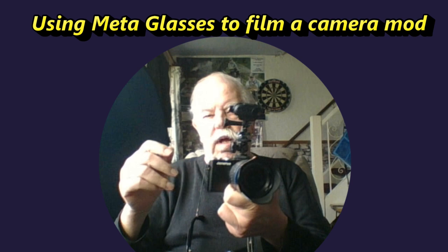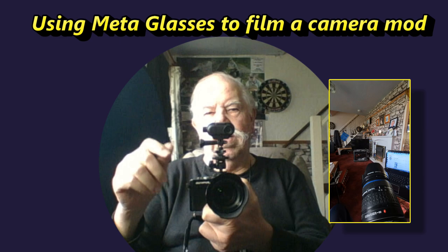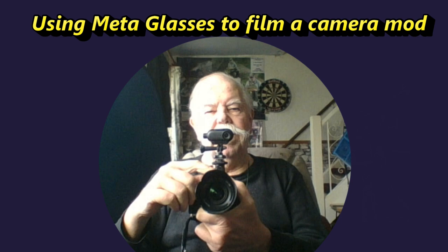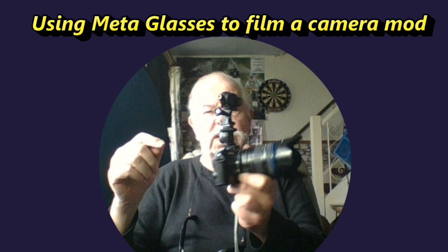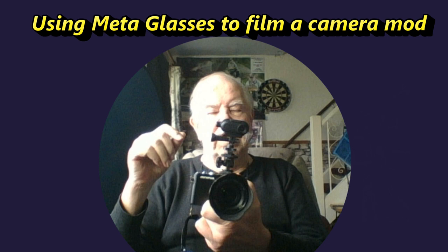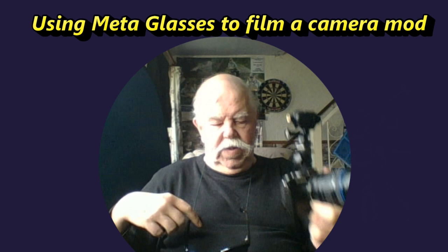I want to show the viewer this point of view. So using the app and the smartphone, I can see what the Insta360 Go 3 camera is looking at. But that's just an overview of the point of view. I need a shot, a video of the devices working together.